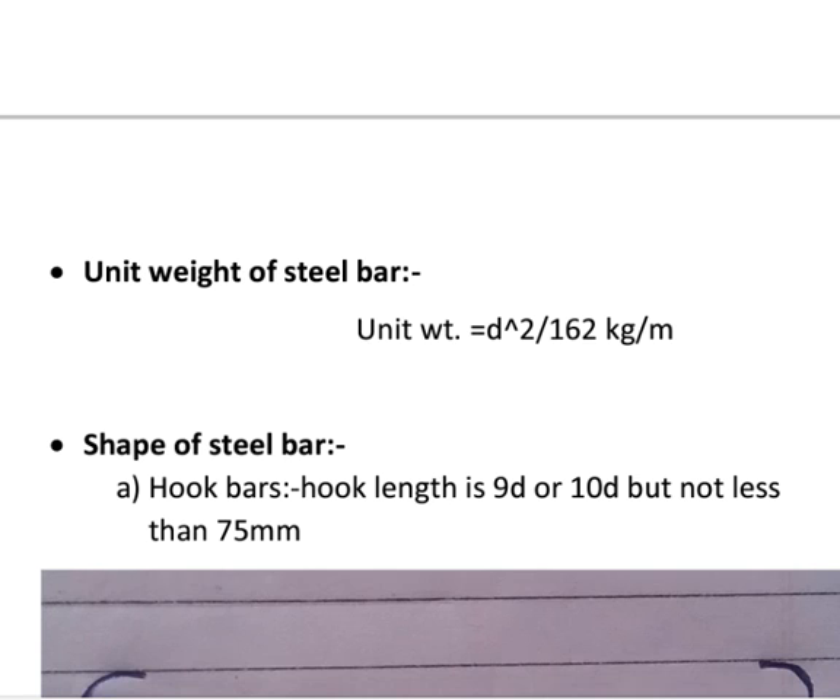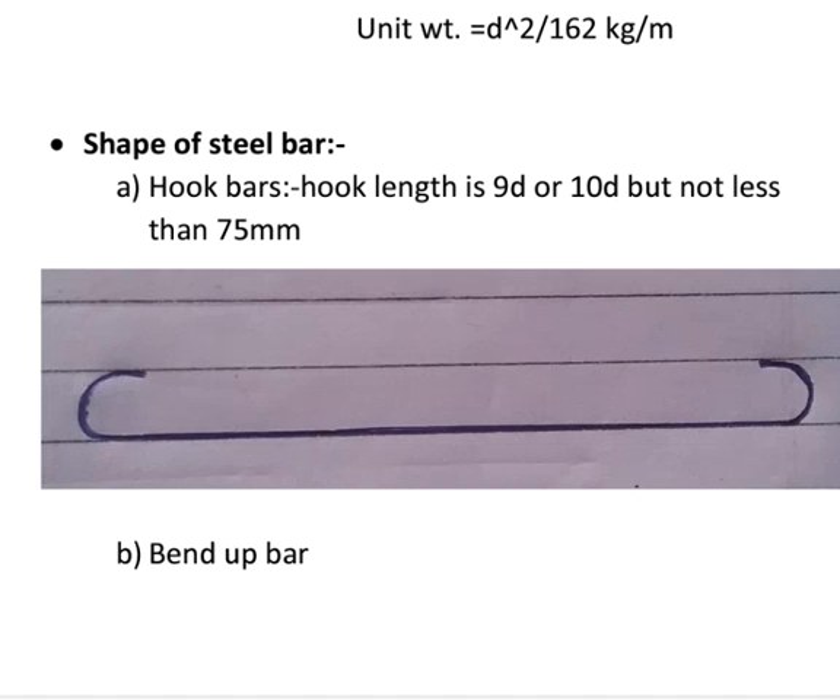Unit weight of steel bars is calculated as d squared upon 162 kilograms per meter. Next, shape of steel bars. First: hook bars. Hook bars are as shown in figure. The length of hook is calculated as 90 degrees or 180 degrees.